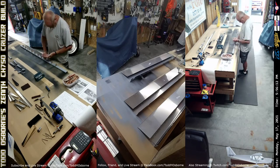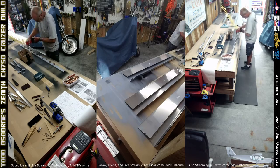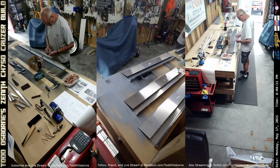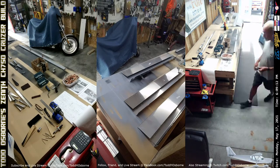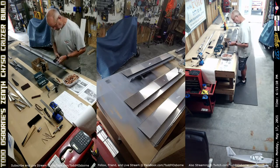Hey everyone, this is episode 19 of me building my Zenith Cruiser, and today I got about two and a half hours worth of work — at least on video — of working on the right side outboard flaperon.